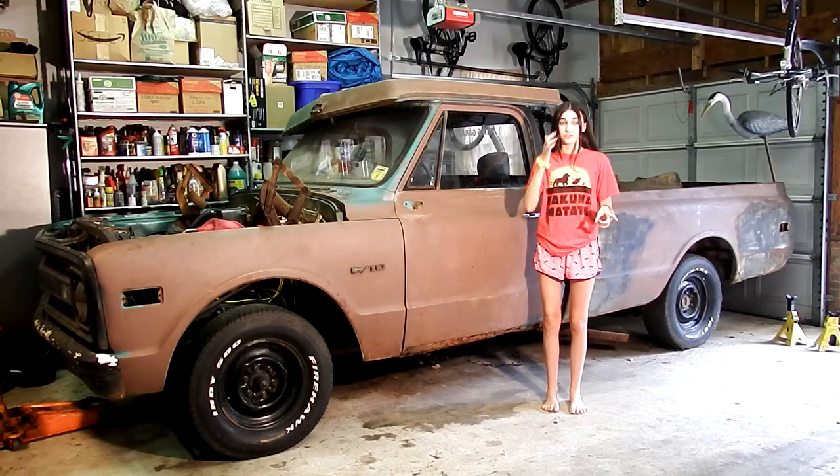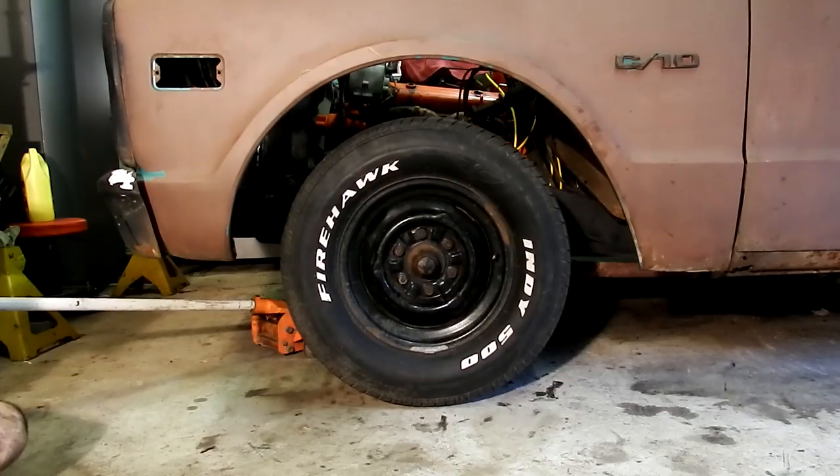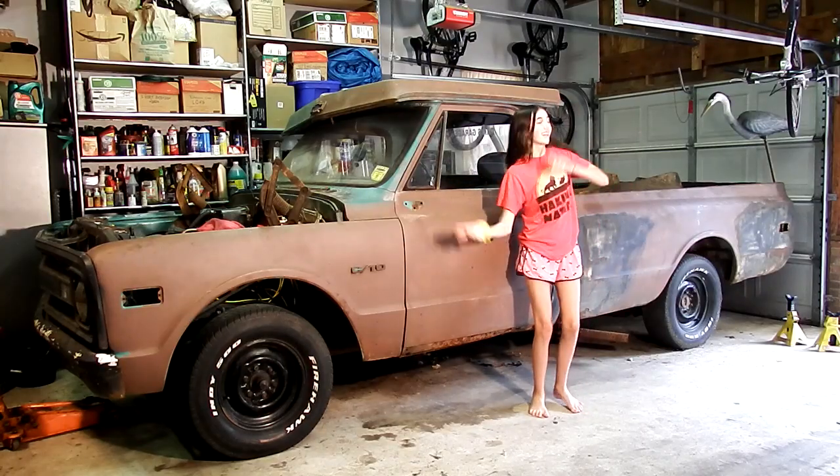Hey GearHeads! On this episode of Dan's Garage, Dan is going to be lowering the truck. Hey Dan, run that intro!